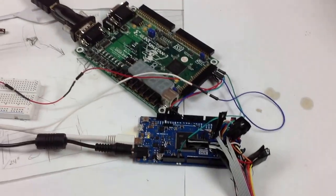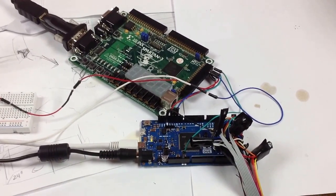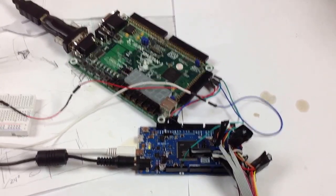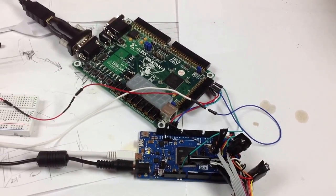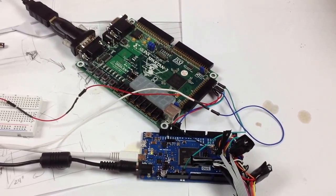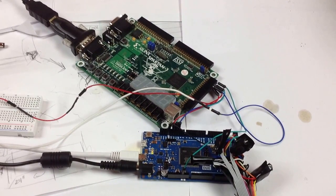Right now this is driven by an Arduino microprocessor, but eventually the logic in the 1130 itself on an FPGA board — similar to the one you see in the picture but larger — will contain all of the 1130 logic circuits and the adapter logic for driving this as well.